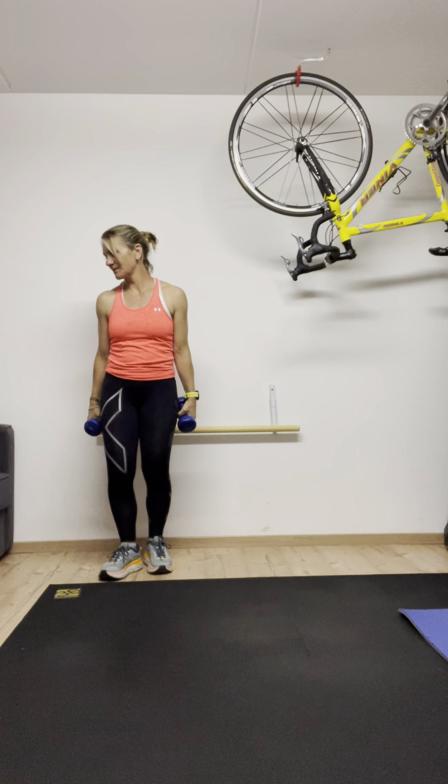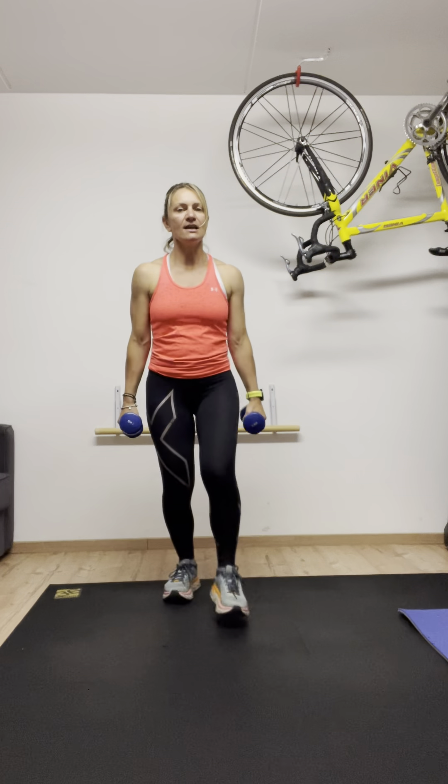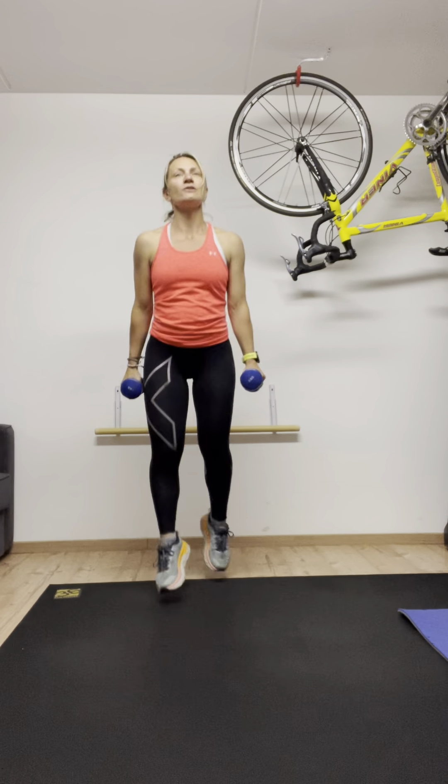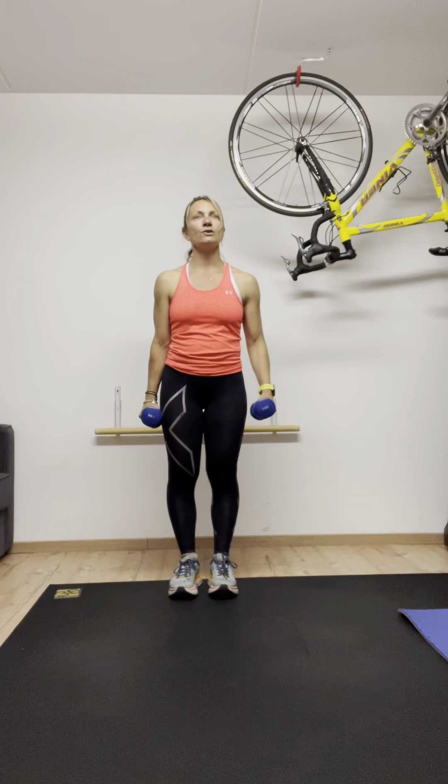Now we leave our dumbbells down — arms are not doing anything, they're going to have a little break. We're going to do forward lunges with the right then the left — four lunges, then four scissors legs. Let's try. Three, two, one.